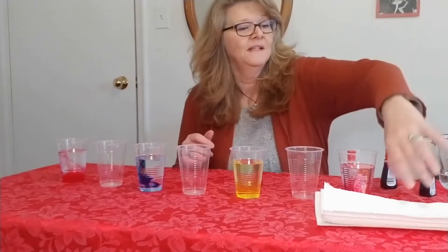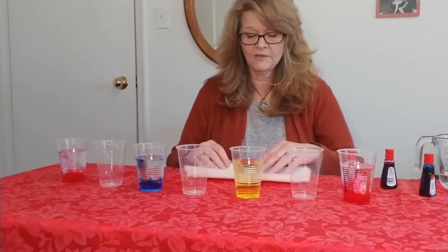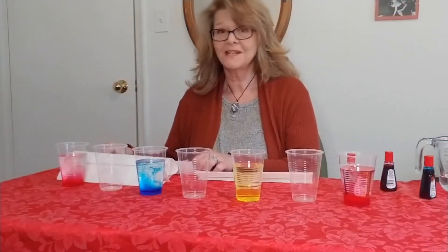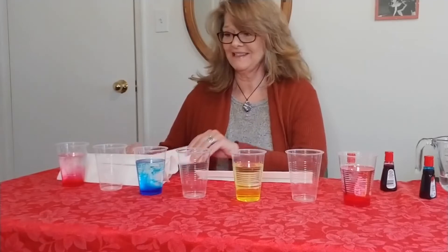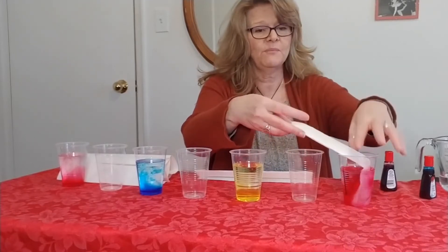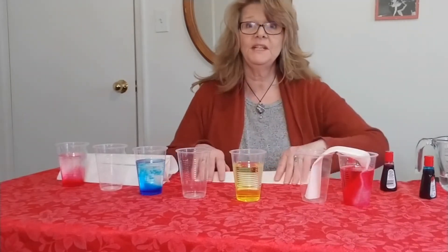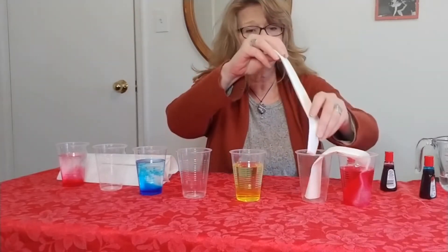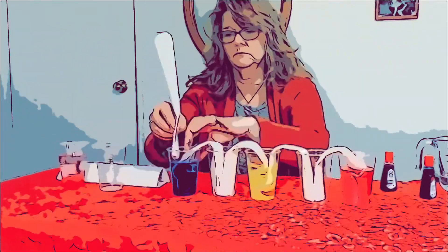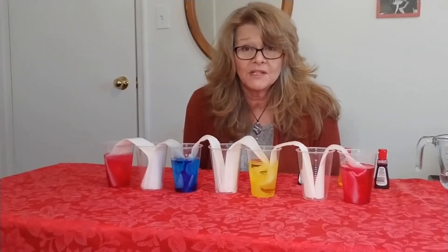The next step is to take six pieces of paper towel and fold them so they're about this wide. My paper towels are folded and now the magic begins. You start with one cup and make sure the paper towel goes all the way to the bottom, then all the way to the bottom of the second cup. You keep repeating this until the paper towel is inside all of the cups. I've put all the paper towels in the cups.